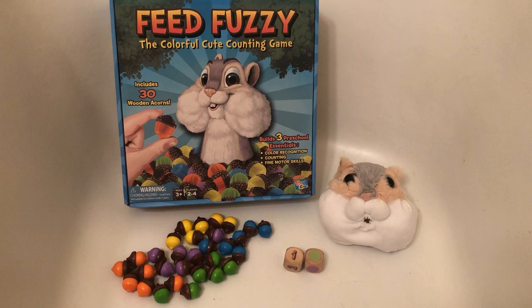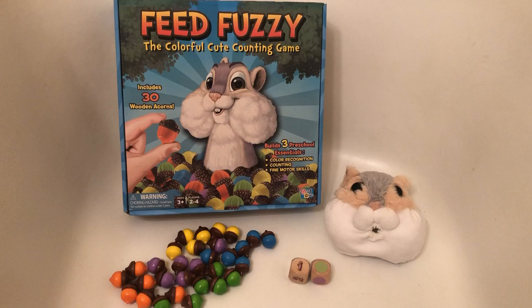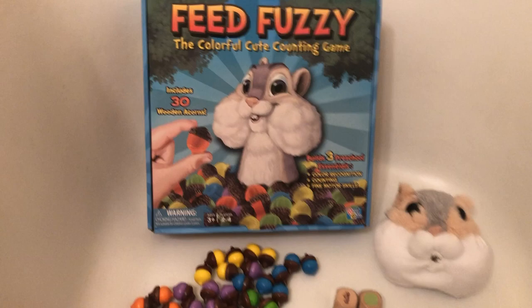Hello toy fans! Today I'm going to be reviewing an absolutely adorable and very unique and innovative game called Feed Fuzzy. This is by a company called Getter One Games. They make some really awesome things but this game just really stuck out to me because I've never seen a game quite like it before.